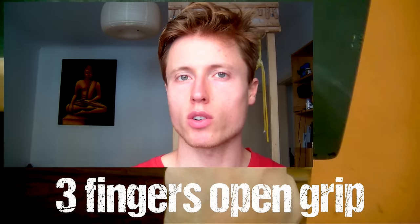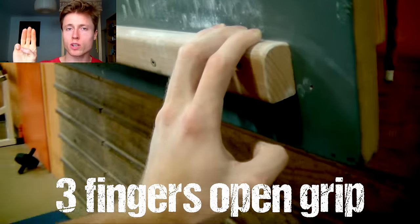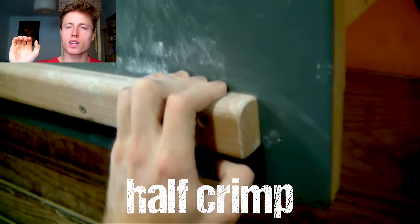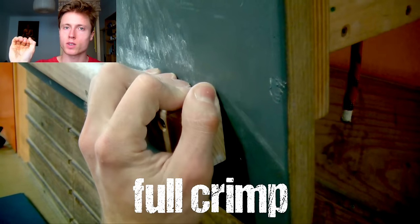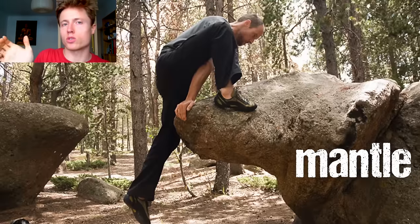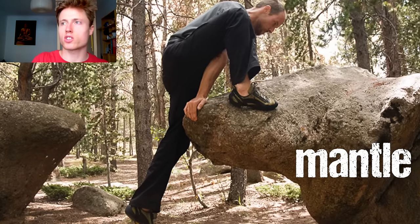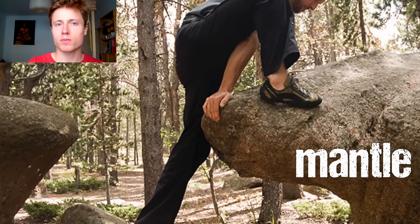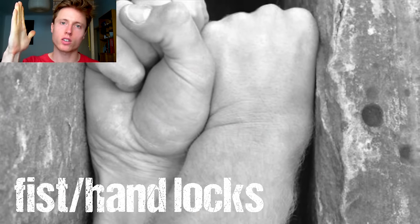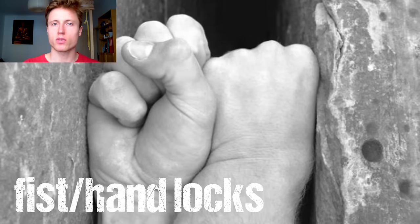In principle we've got our four classics: the three fingers open grip, the four fingers open grip, the half crimp, and of course the full crimp. Apart from these we've also got the pinch, and sometimes we might want to push onto certain areas — this is for special use in bouldering when it comes to manteling. Sometimes we might also want to make a fist lock or a hand lock in slots, which is kind of an exotic example from crack climbing.